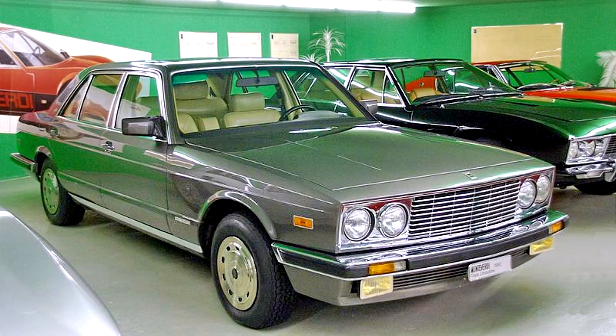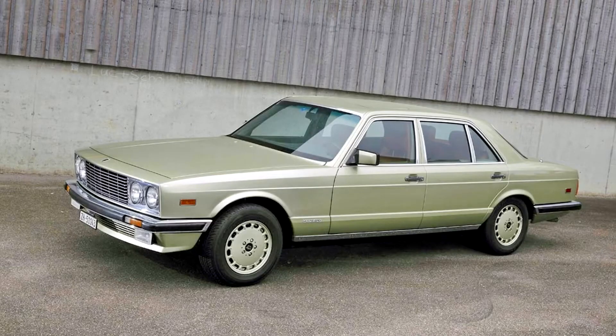The Monteverdi Tiara is a luxury sedan produced by Monteverdi from 1980 to 1983. It is based on the Mercedes-Benz W126 generation S-Class, with the main changes being a redesigned front and rear end.